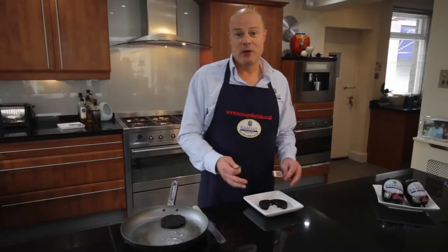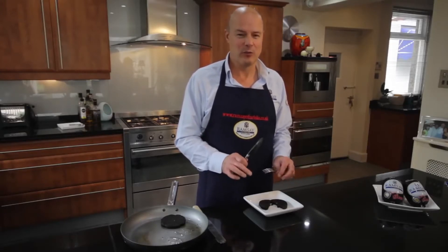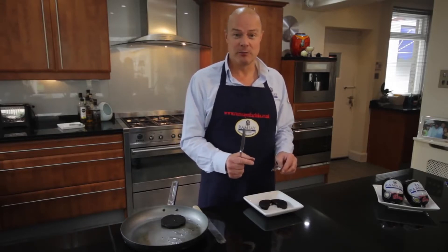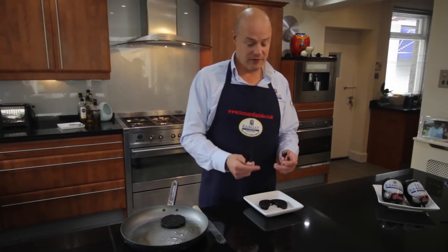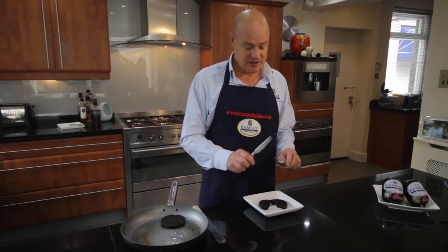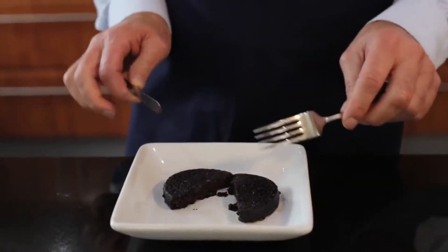My favourite way to eat black pudding is in a roll. I love a roll with black pudding and sometimes a wee bit of brown sauce. But it also works really well just in a simple green salad, and it works beautifully in bread — I've got friends who make it into a bread dough and it comes through there. Fantastic. It is such a versatile product. But simply cooked like this, just eat it.